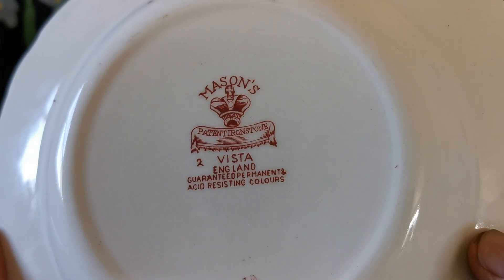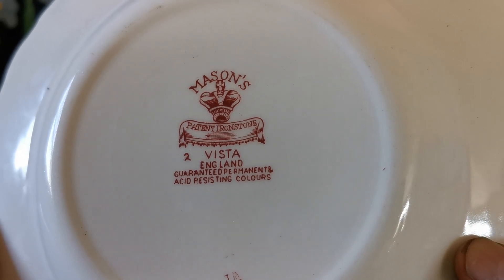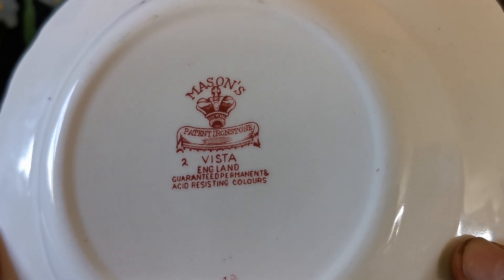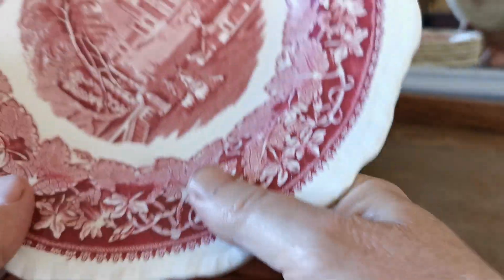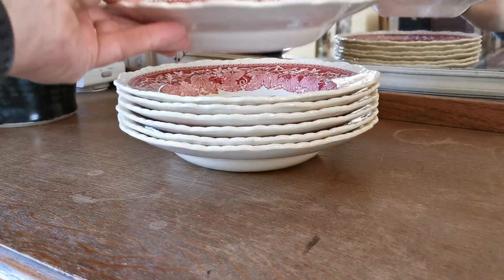These are quite old. Let me show you the China marks — same as the teacups we've just been listing — guaranteed permanent acid-resistant colours, Vista England, with that old Mason's crown mark with patent ironstone shown there. There are seven of these in this stack and they're all in very similar great condition for their age.